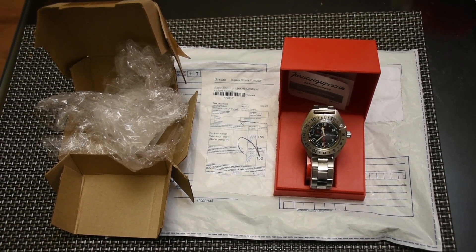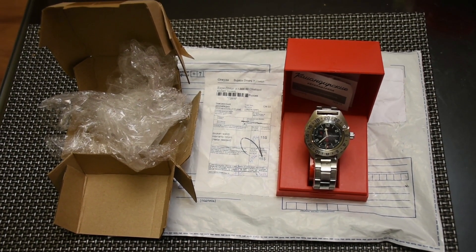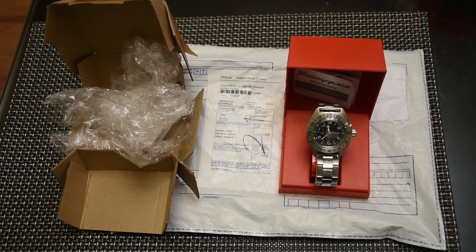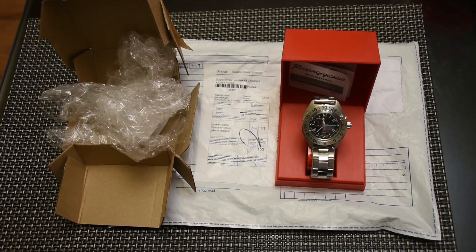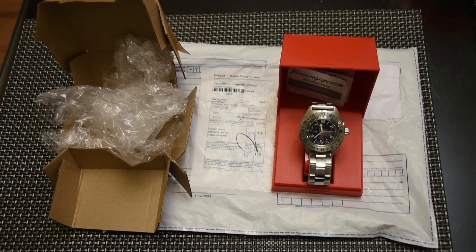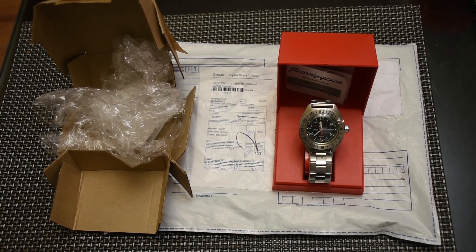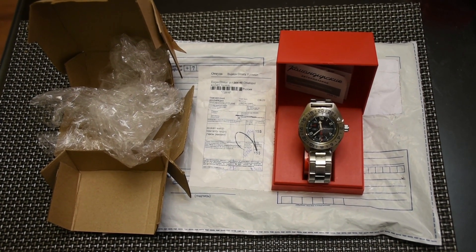I picked it up from my mailbox and this is how it arrived. As you can see, the box on the left is all the packaging, and it sits on the outer package it came in. There's the red box for the watch inside. I haven't even looked at the watch yet.